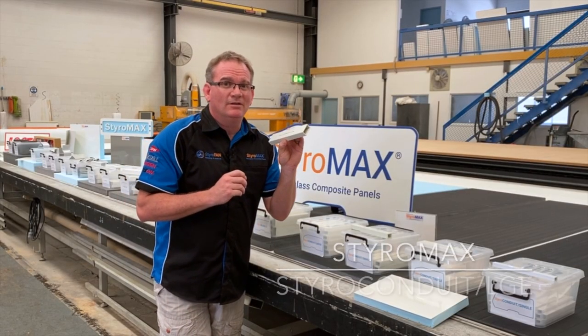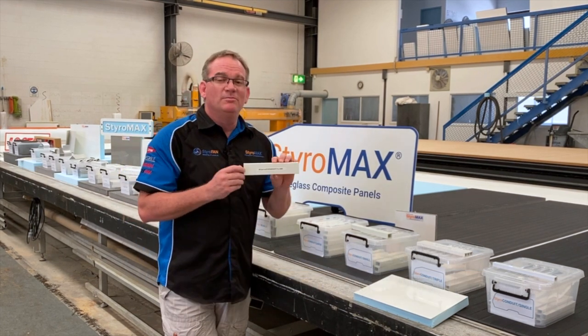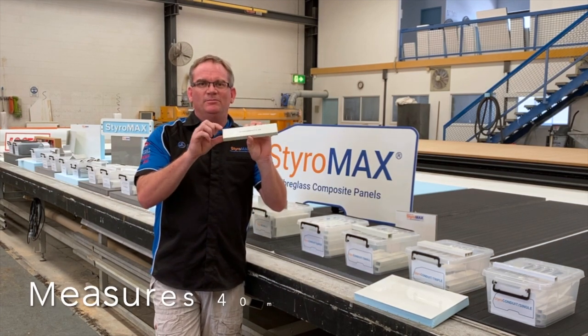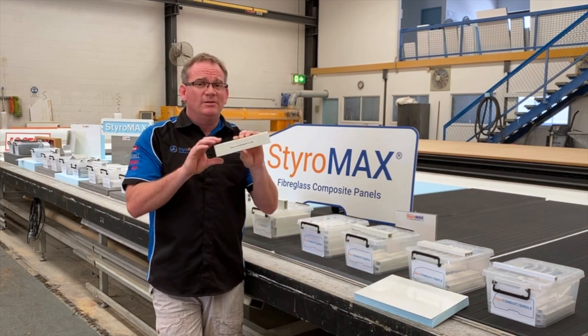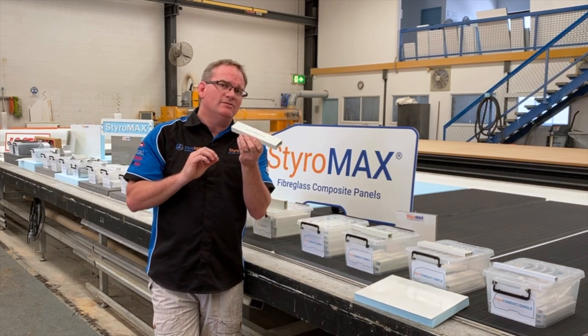Styro Condute Large is the big brother to Styro Condute Small in our fibreglass pultruded range. It measures 40mm by 20 millimetres, giving you even more space inside the cavity to run wiring. This one is generally run up rear walls to power tail lights or the like.